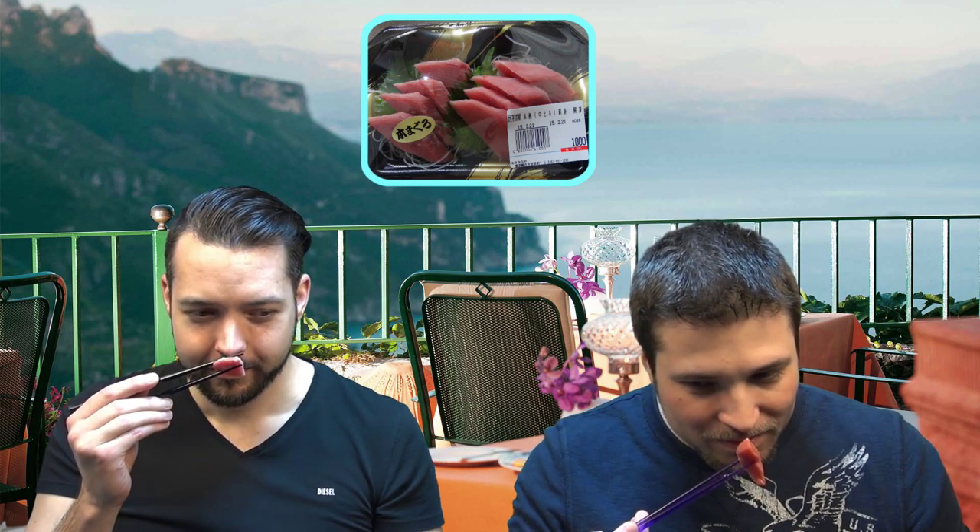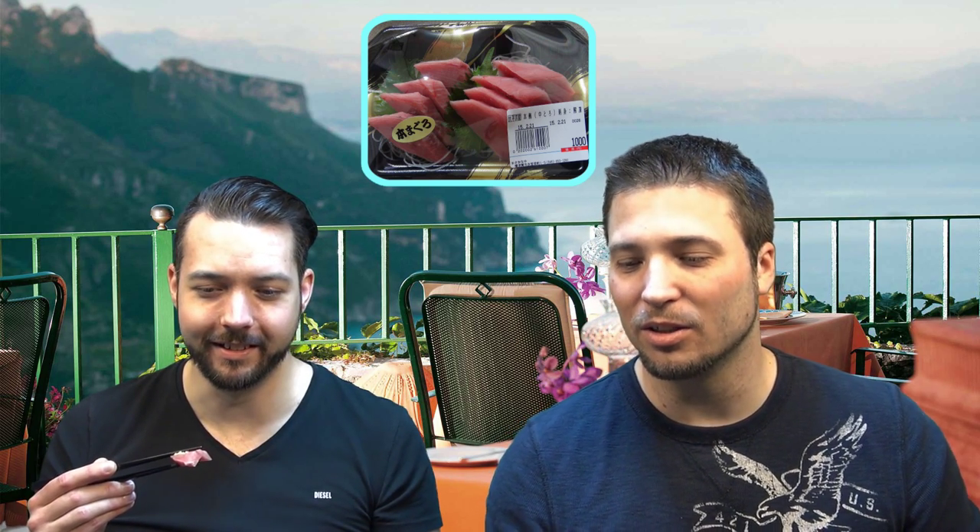She told us to eat it with wasabi and soy sauce. But I don't like soy sauce. I like soy sauce but I'm not a huge fan of wasabi — I'm okay with the wasabi. Although in this case I almost want to put a little bit of wasabi on here. It smells like fish a little bit, but not that much. This is actually probably going to be good. There's also a whole bunch of garnishing on here like radishes and some kind of green leaf.